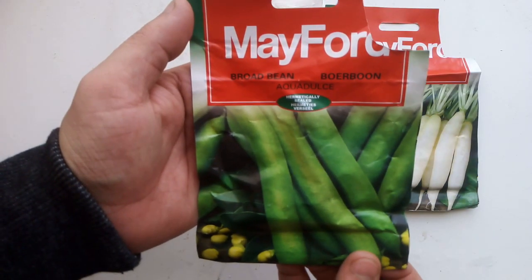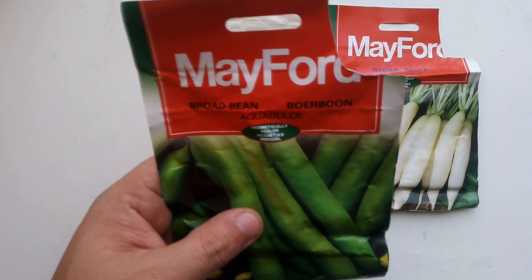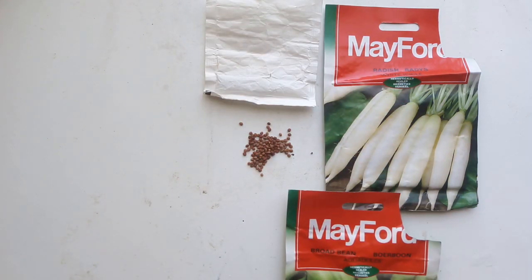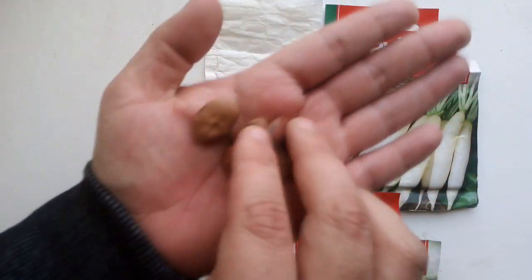Next up is broad beans — you can see them here. They take about 10 to 14 days to germinate and will be ready to harvest at about 80 days. This is what the broad beans look like.